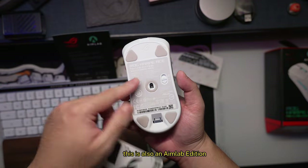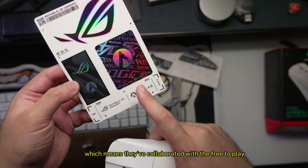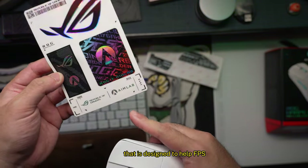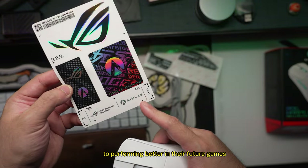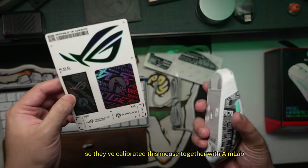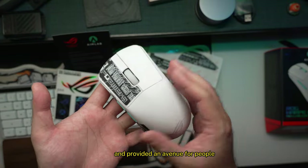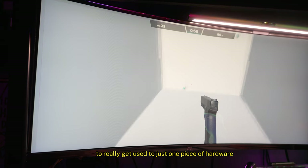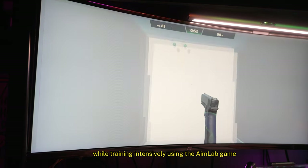This is also an Aim Lab Edition, which means ROG collaborated with the free-to-play Aim Lab game available on Steam. It's designed to help FPS gamers get serious about upskilling and performing better in their games. They've calibrated this mouse together with Aim Lab and provided an avenue for people to get used to one piece of hardware while training intensively using the Aim Lab game.